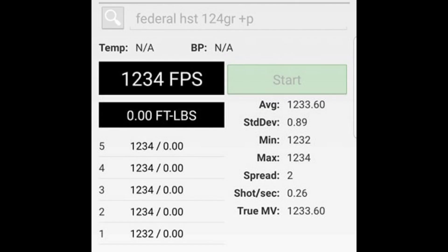The 5-shot average velocity from the CZ was 1,233.6 feet per second, coming to an atmospheric energy of 419 foot-pounds or 568 joules. Let's watch and see how it performs.